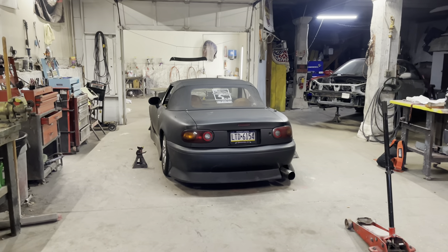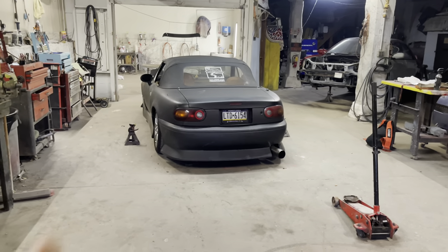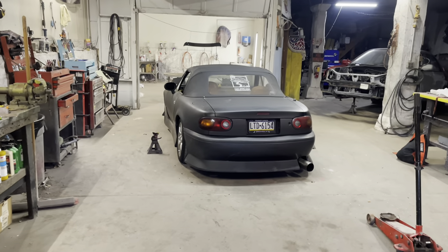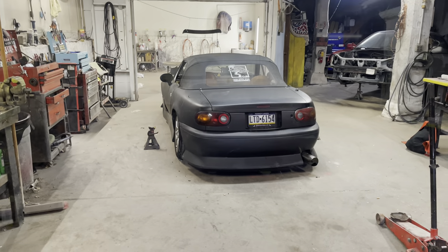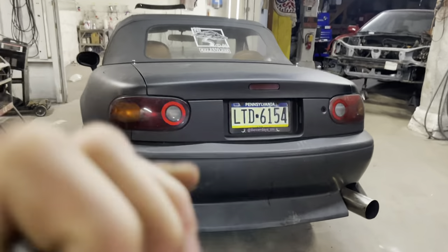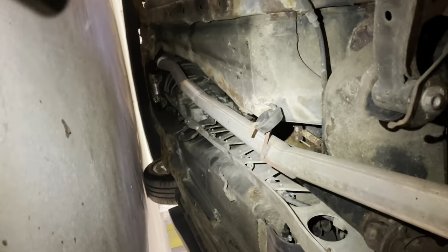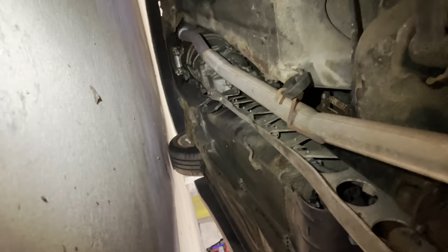The piping is all the same size, which is kind of nice. But every model is different and it varies from Miata to Miata. First things first, we got to get it up in the air and then I'll show you guys what I'm talking about. Now that we got the car up in the air, there's a really good space right where I'm pointing my flashlight, in front of the hanger and before the trans, right beside it.